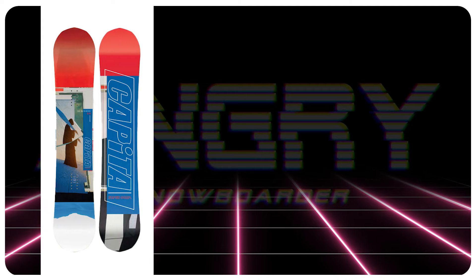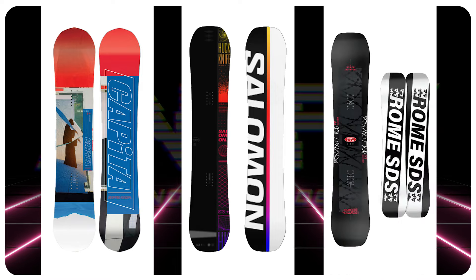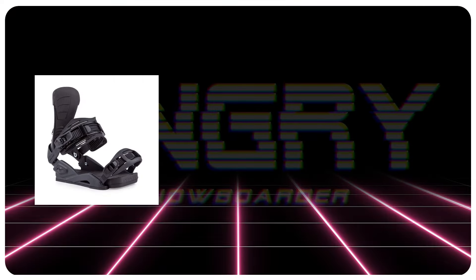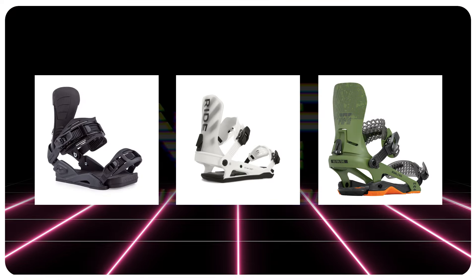Comparable boards: the Capita Outsiders, the Salomon Huck Knife Pro, the Roam Agent Pro. For finding recommendations: the Drake Reload, the Ride C8, the Roam DoD.